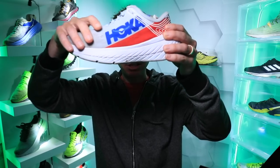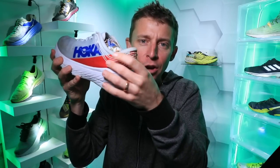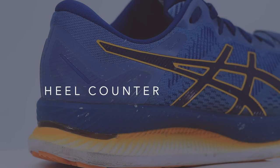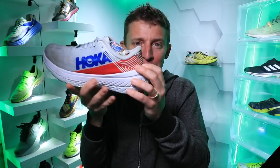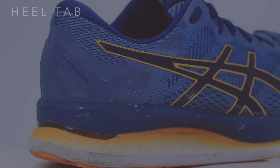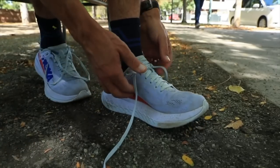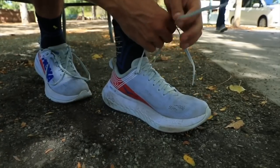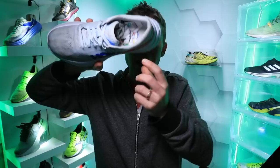On the upper, starting in the back and working toward the front: we've got the heel counter. That's the back of the shoe that wraps around your heel and provides that lockdown feel so your heel doesn't slip out. On top of the heel counter is the heel tab, which provides protection for your Achilles tendon. I actually had an issue with my Achilles rubbing on the heel tab in the Hoka Carbon X back in 2019.